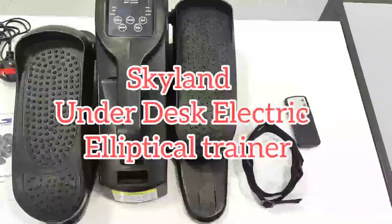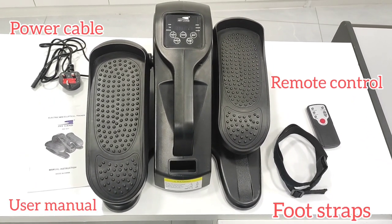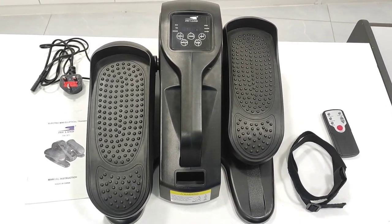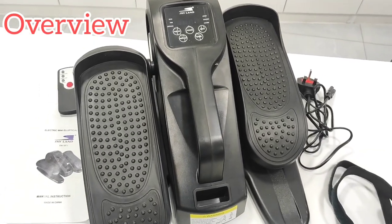Hi everyone, today I'm going to show you the Skyland Under Desk Elliptical Trainer. This electric trainer is very good for people who sit in front of a computer all day. I can just leave it under my desk and start exercising right away.